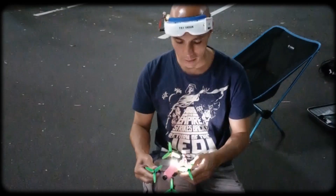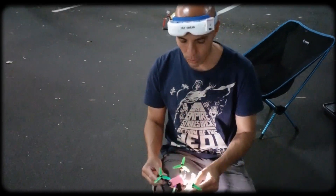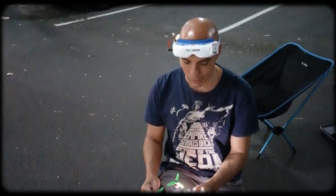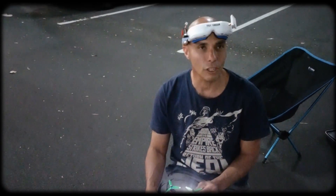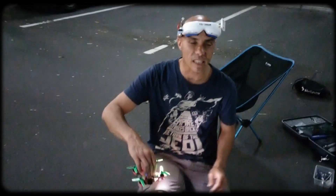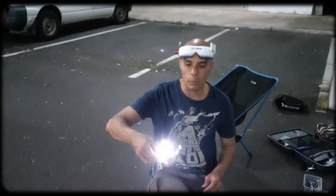What happened? Oh, these motors are hot. I think the shafts are actually rubbing. That felt bloody fast — that felt faster than with the horizontal arms, yeah. That's for sure.